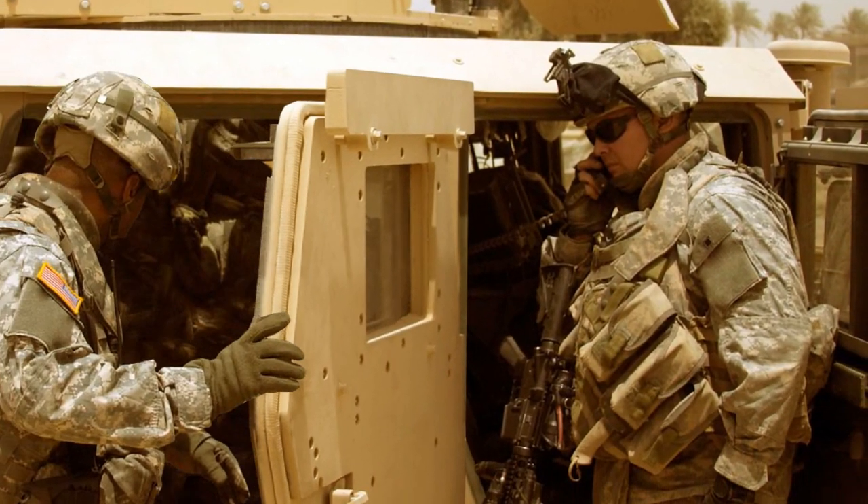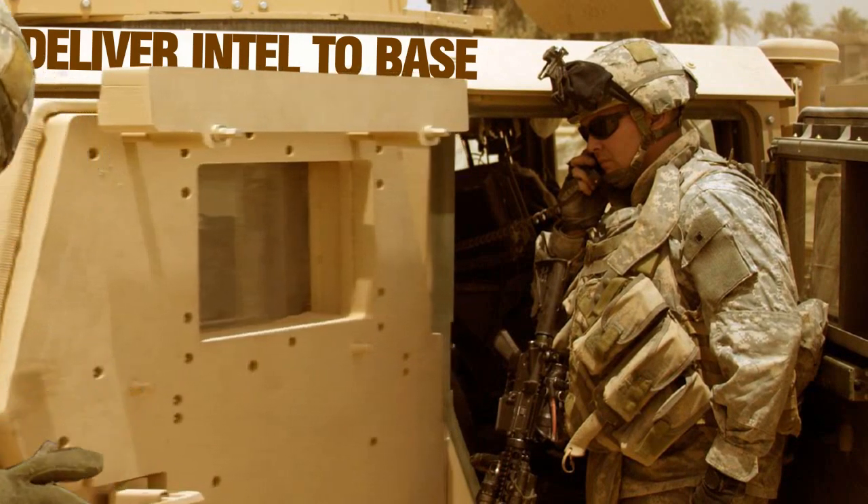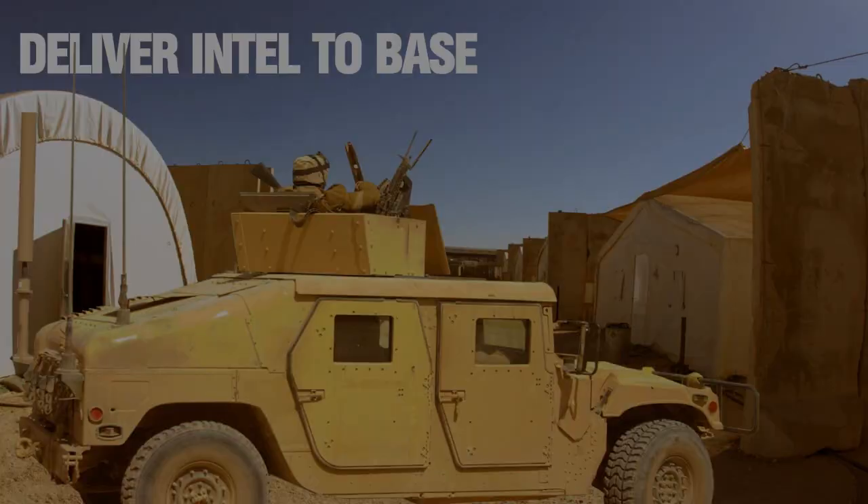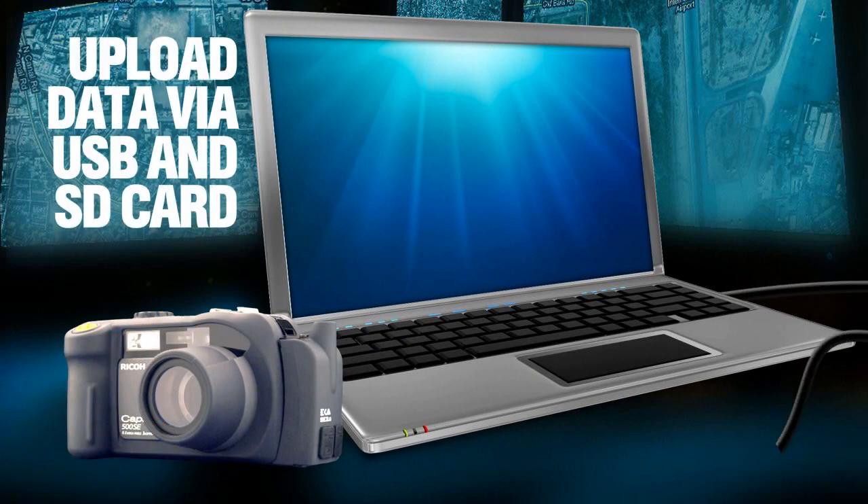Once the intelligence is acquired, soldiers return to base in order to transfer the captured data. The camera connects to any computer with a USB cable so data can be transmitted securely.